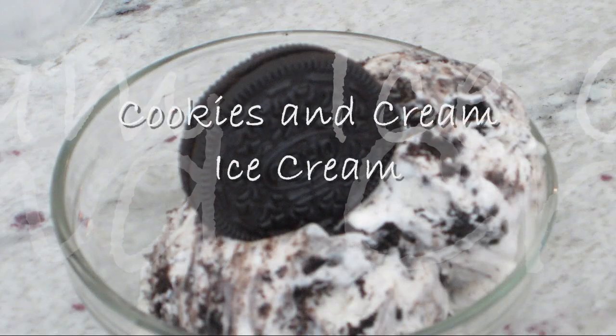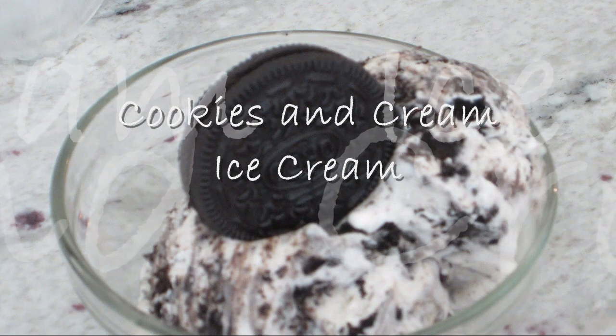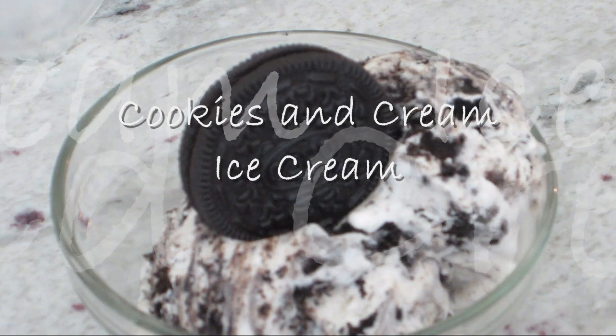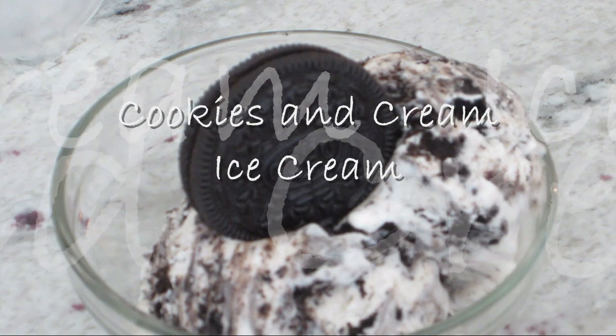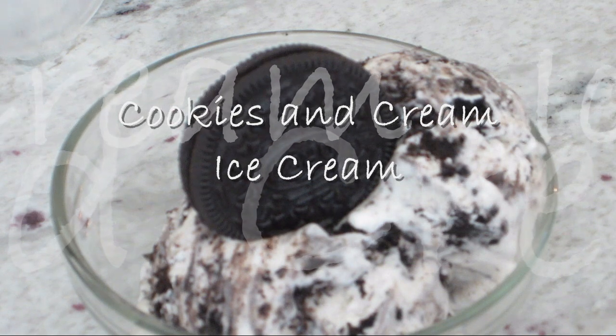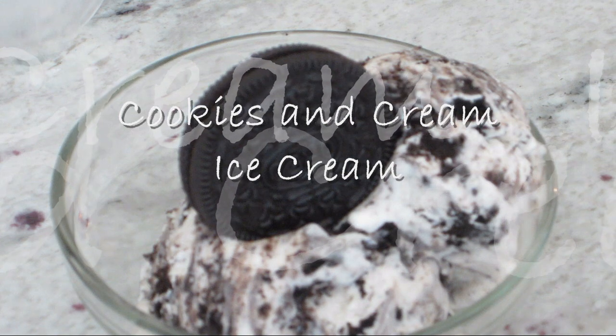Hi everyone, this is Chica from Borrow Delights and on this episode I will be sharing with you how to make homemade cookies and cream ice cream using only 3 simple ingredients. Since posting my last video for how to make homemade vanilla ice cream from scratch, I received a request to share how to make ice cream that does not require a custard base. So let's get to making this quick and easy recipe.